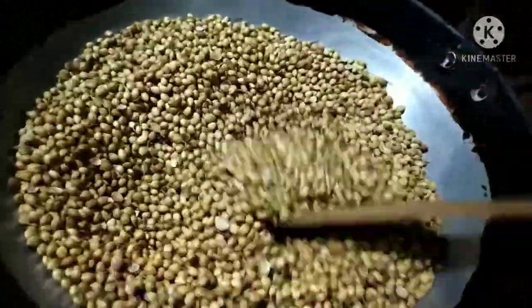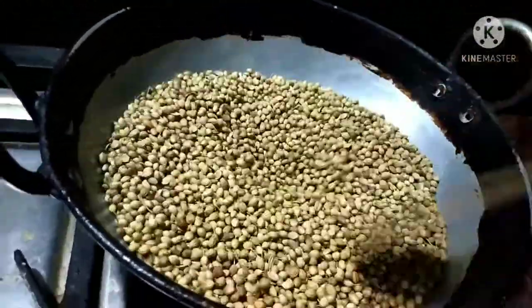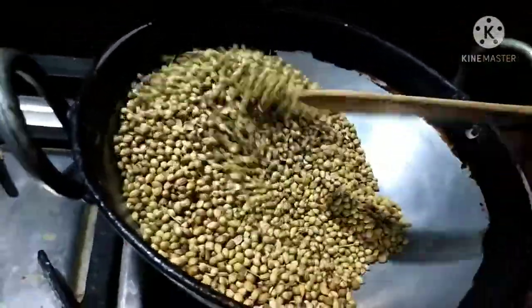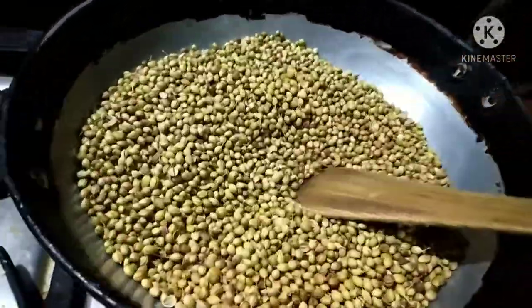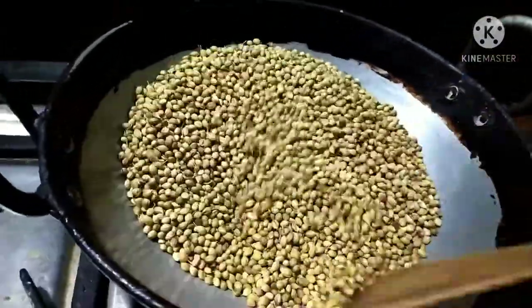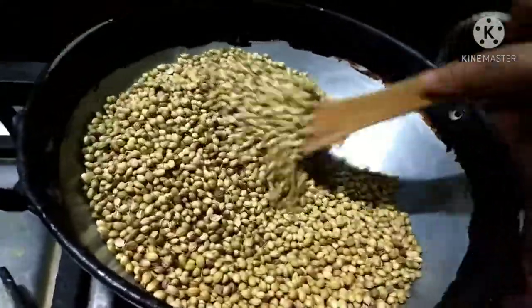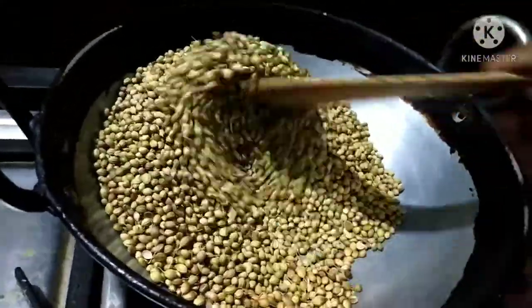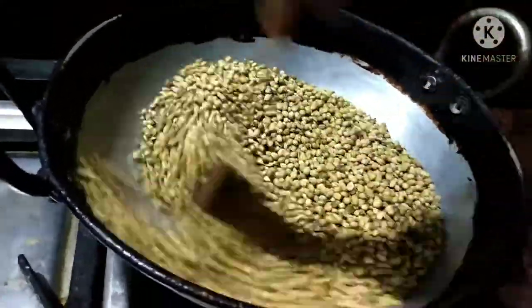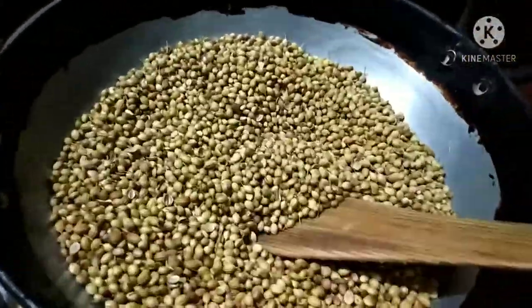Now we are going to mix it in the mixer jar.